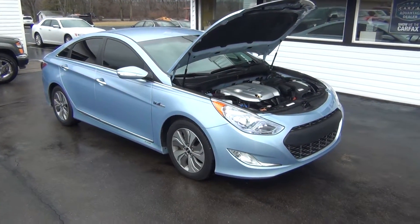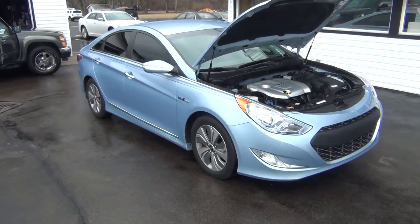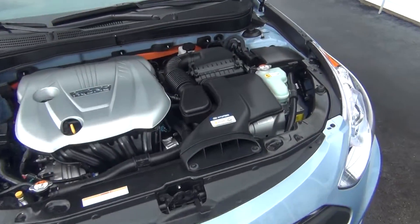Hello and welcome to Midtown Auto Center. My name is Paul and today I'd like to thank you for taking a look at our 2013 Hyundai Sonata Limited Hybrid with only 21,000 original miles.